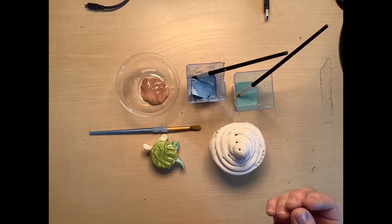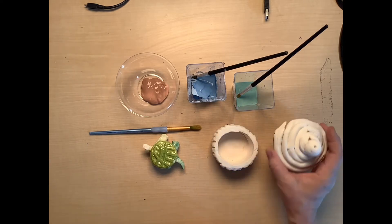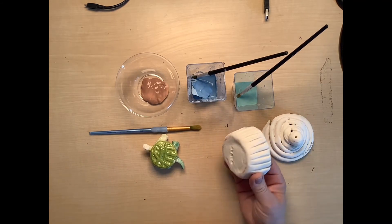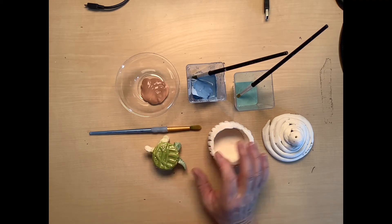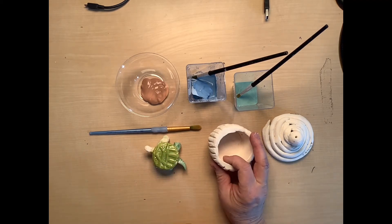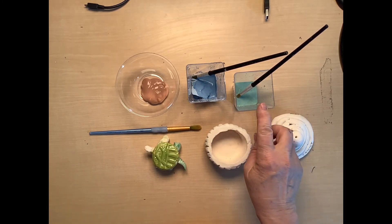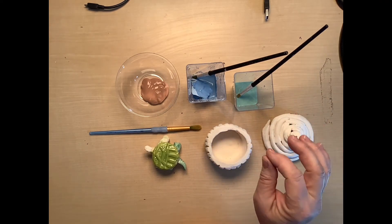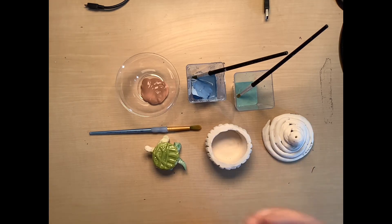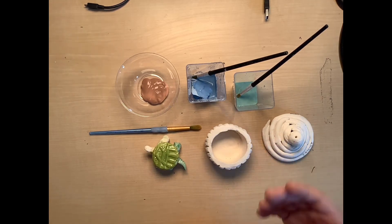We're going to start with three different colors of glaze. I've put these into separate containers so that I'm not cross-contaminating the colors. This type of glaze does not mix well, so we don't want to try to make our own color. The pigments and the powdered glass don't combine well, so keep whatever color is in that container nice and clean. You should have one brush for each color that you're going to use, or wash the brush really well between colors.